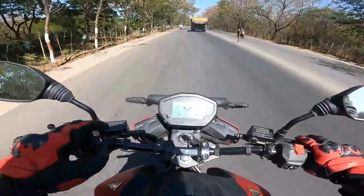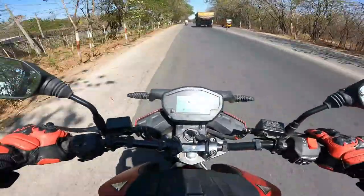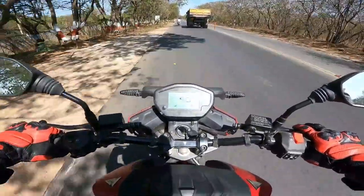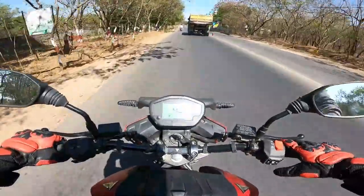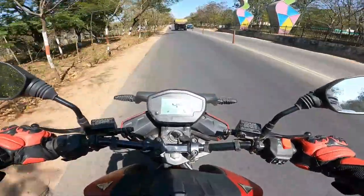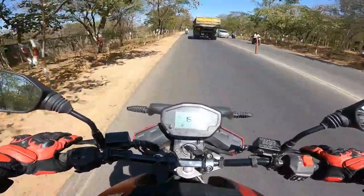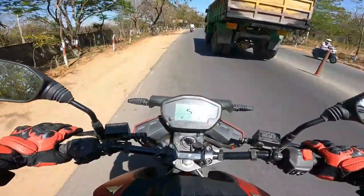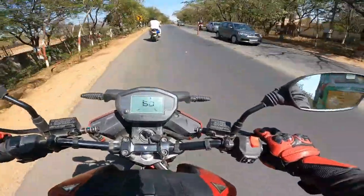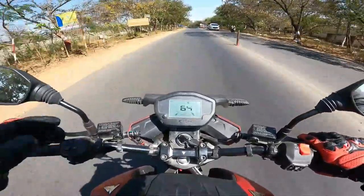We're showing a true range of 102 kilometers — pretty usable range. Now switching to sport mode, and let's see how the acceleration goes. Wow, it's really satisfying. It comes close to the top speed claim of 105 kilometers per hour. The IDC range is 180 in eco mode, but the true range might be around 120 to 125.